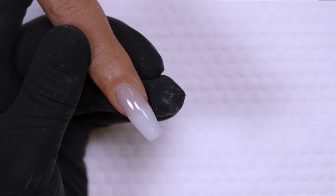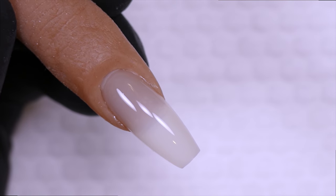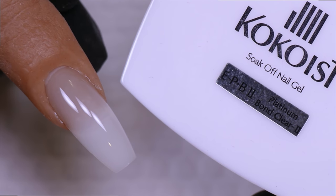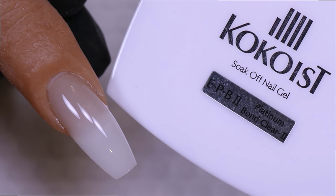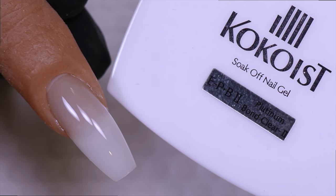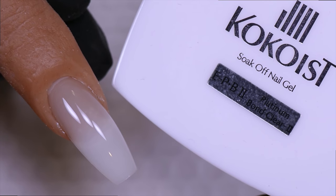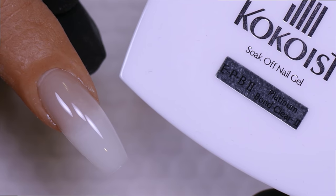After applying, cure for 20 seconds in the Cocoaist LED lamp, 30 seconds in any LED lamp, or two minutes in a CFL lamp. Once the base coat is cured you're ready to proceed with color application. Platinum Bond base coat is the first step for any Cocoaist service and can be used under any Cocoaist colors as well as any builder gels — a high-adhesion base coat that does not require a lot of prep of the natural nail plate.